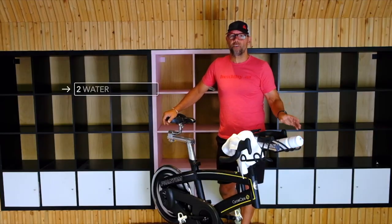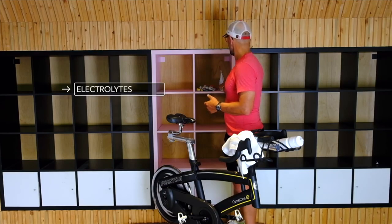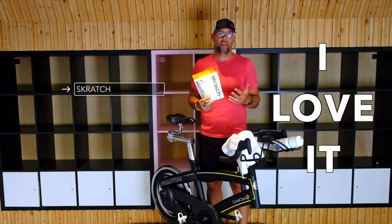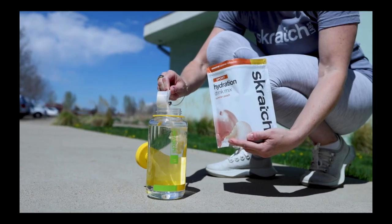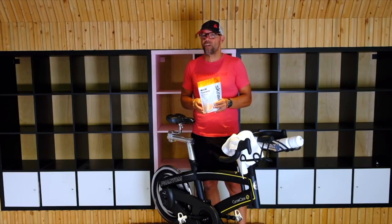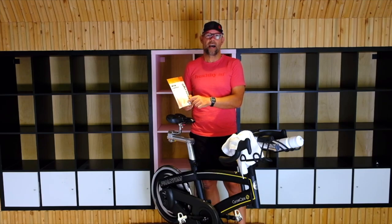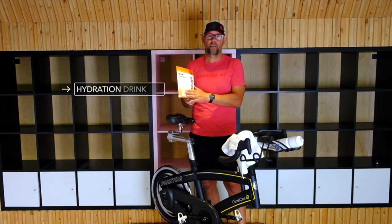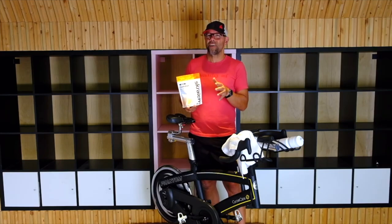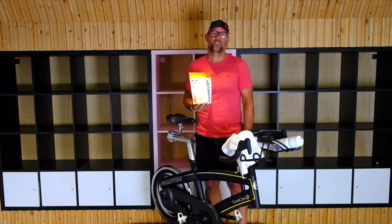There's also stuff you can put in the water to help you out — it's called electrolytes. What we've got here is Scratch, which I personally use and love. You just put a couple of scoops in your water bottle; it adds electrolytes, gives you a little bit more energy, makes you feel good. There are a bunch of other ones out there — Tailwind, F2C, and more. Gatorade is not the best; go with something that has a little bit more substance to it.